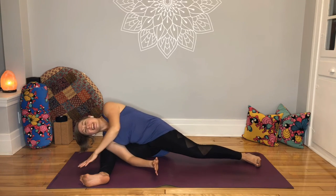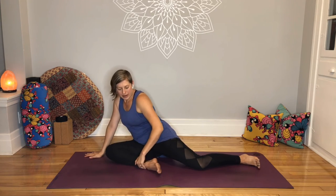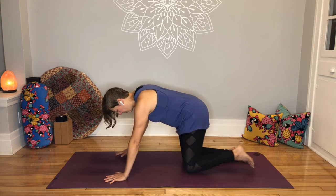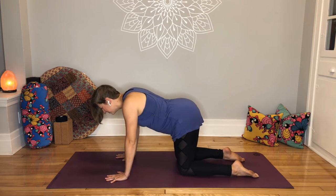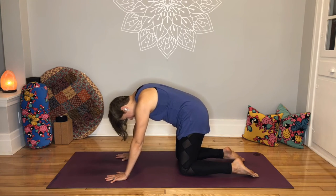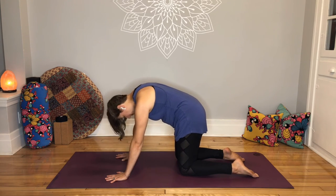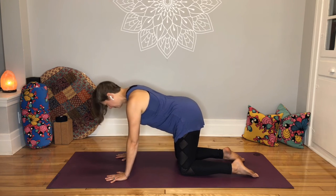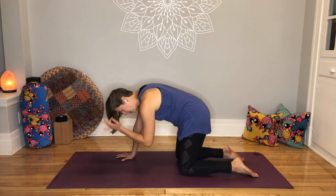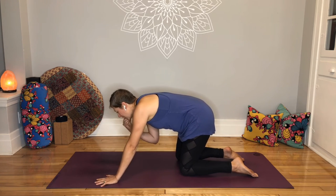Slowly release. Hands to the ground. Bring that right foot back in a little bit. Come back onto your hands and knees — cat, cow, shake it all out. Let's do the other side. It might be easier, it might be harder — who knows? Have fun with it.